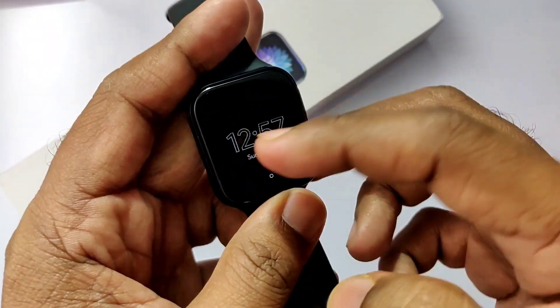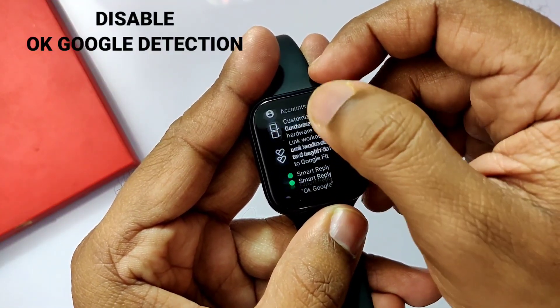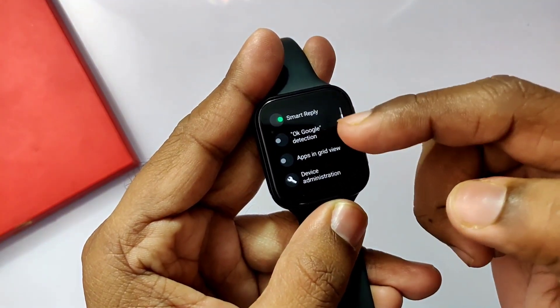Never use OK Google detection. Go to Settings > Personalization and disable OK Google detection. Instead, use Google Assistant normally by long pressing the power button or by tapping the Google Assistant icon.